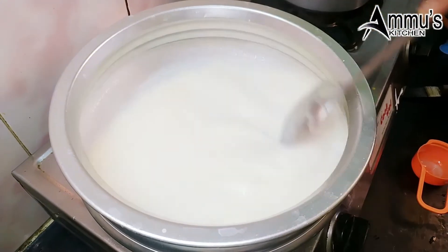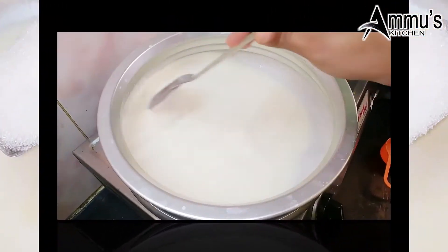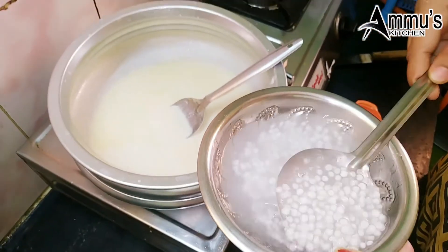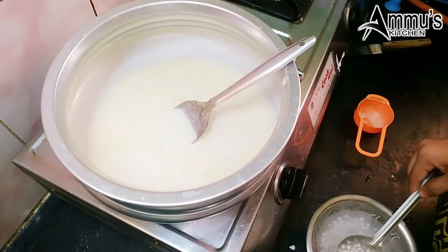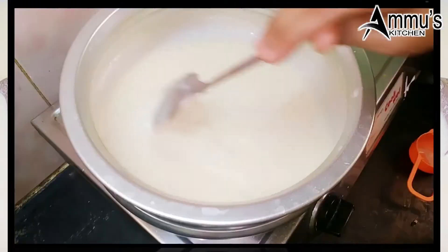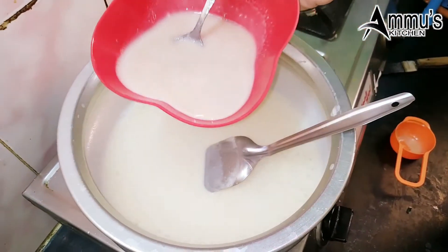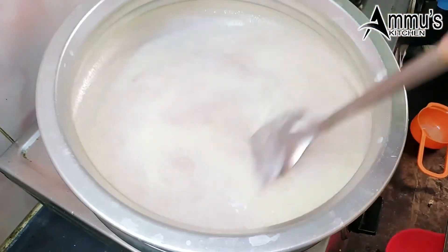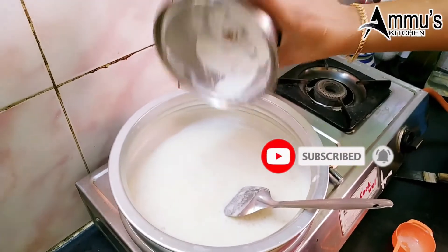I'm going to pour the sweet seeds. I will pour the sour tea and mix it properly. Let it mix correctly. Let's try to make the ingredients.